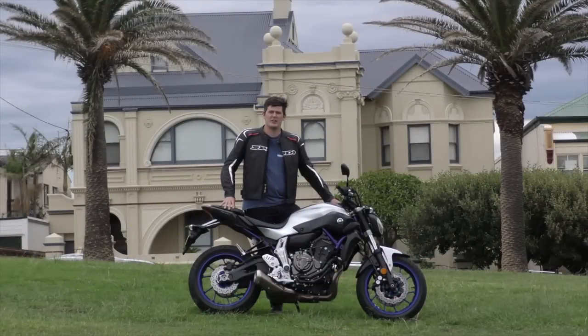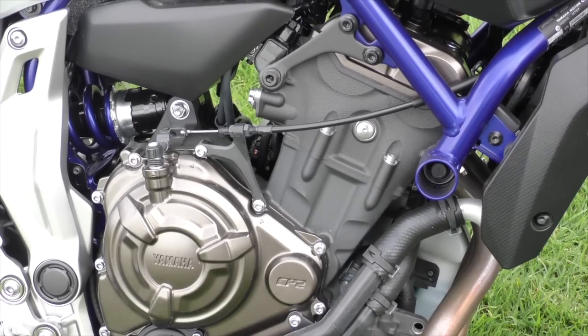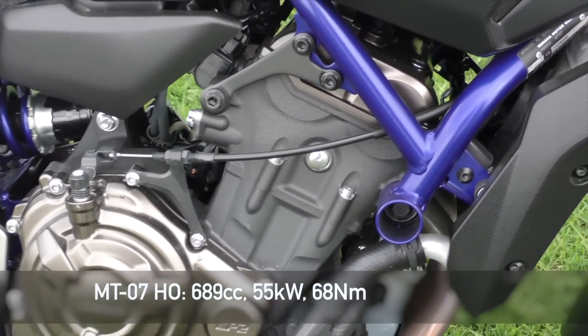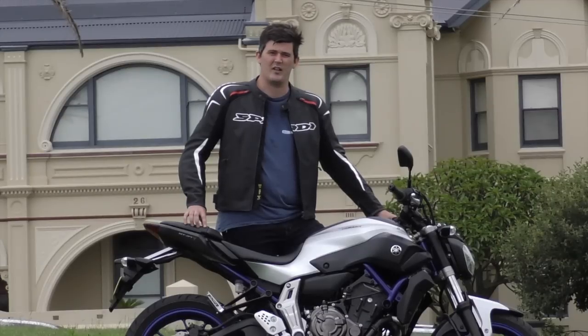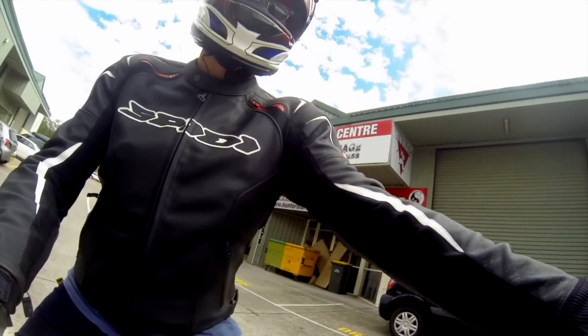The MT-07 was originally released overseas in this higher spec model, but for Australian LAMS conditions they had to reduce the bore by two millimetres in each cylinder to get it down to 655cc, and they also tamed the throttle with a restrictor. On this high output version, now available in Australia, it's full power, full fun. Off to ride the MT-07HO.